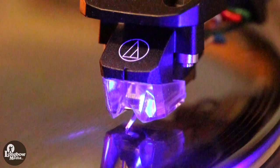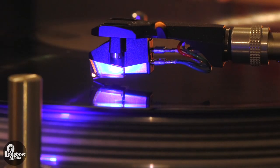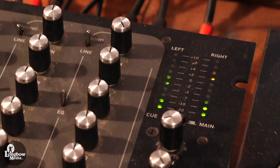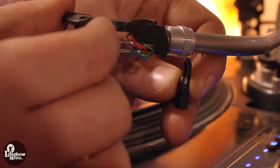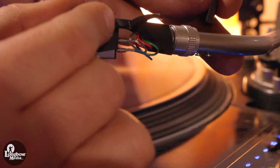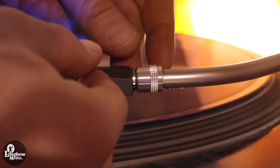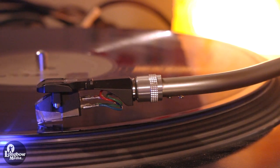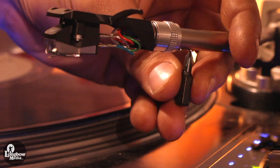To set the cartridge azimuth, find a record which you know to have the same left and right output, or a true mono record, and place the stylus on the vinyl and spin the record. Watch the VU meters on your mixer to indicate any difference in signal. If one side is louder than the other, your azimuth may be off. To adjust, gently raise your tonearm and use a low-profile screwdriver or drill bit to loosen the two screws just behind the tonearm contacts. Rotate the headshell to the left or right until it looks even. Partially tighten one screw and place it back on the record. Observe your VU meters for any change and continue to adjust as necessary. Once your levels are equal, fully tighten both screws.